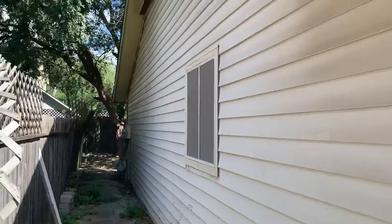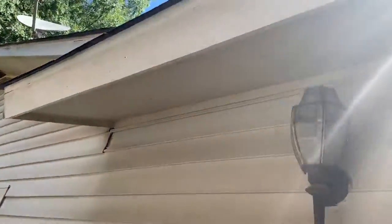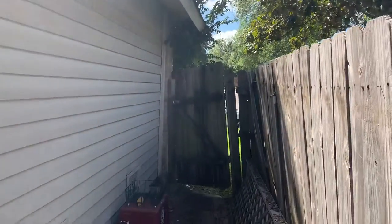You got some vinyl siding on the side that needs to be pressure washed. You might be able to get away with not painting it, just pressure washing it. The fence does need to be repaired.